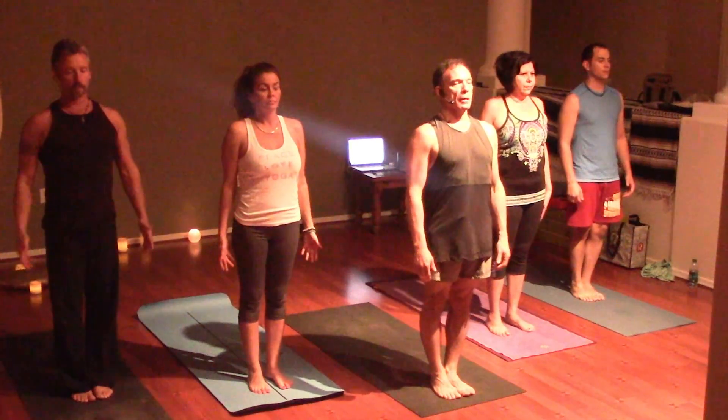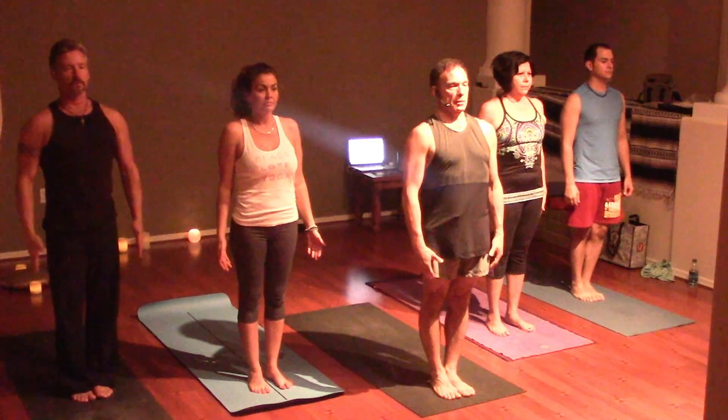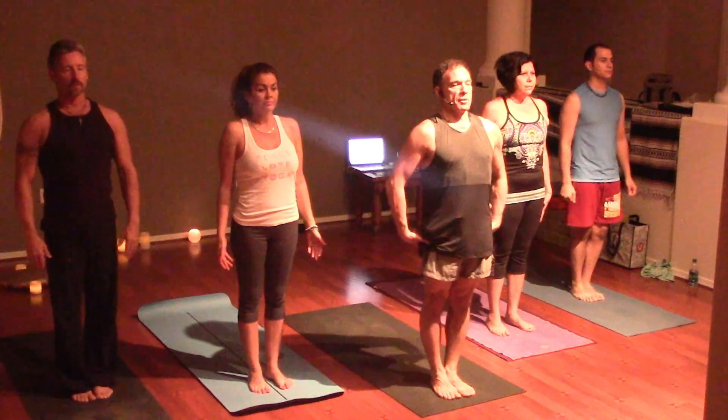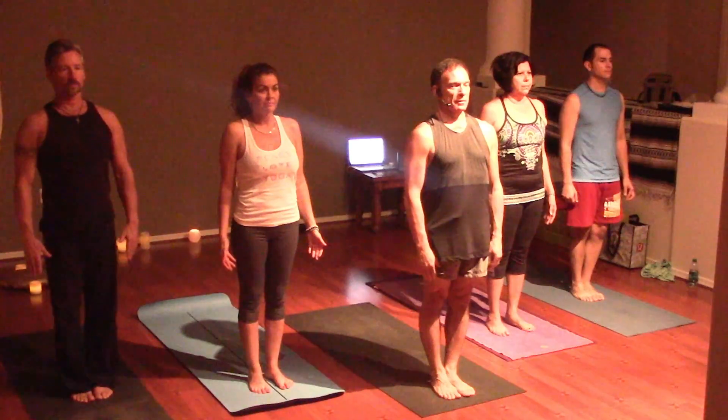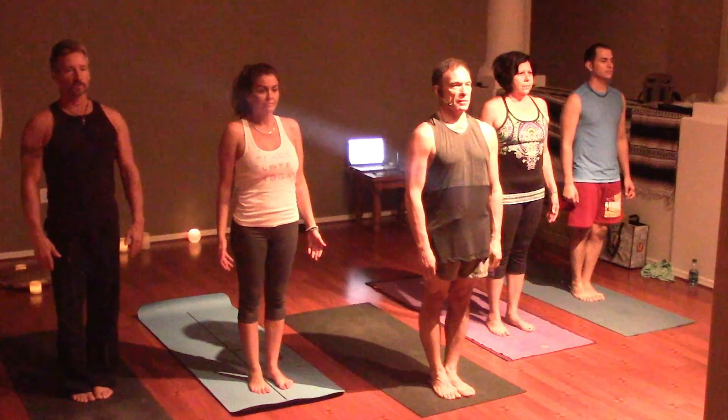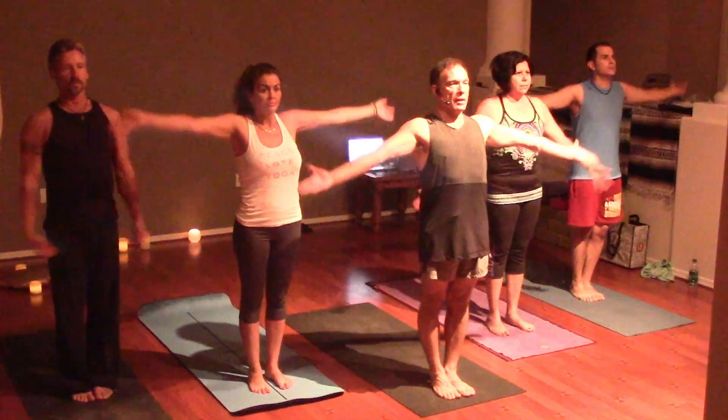Tadasana. Pull the shoulder blades back and into the chest. Hip flexors draw up as the flesh of your sit bones draws down. Find the drishti — the gaze point, the meditative point. Focus. Inhale the arms high to the sky.